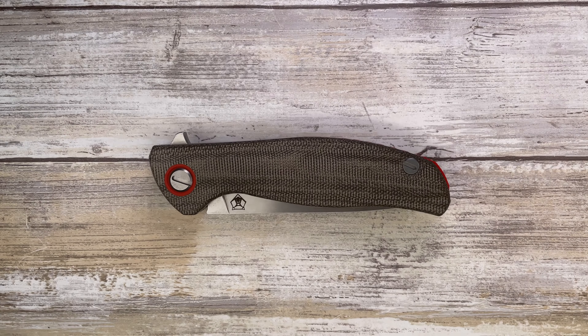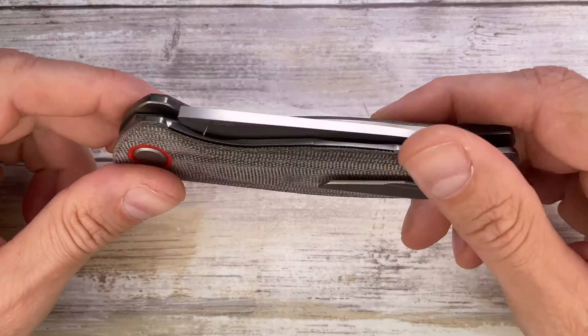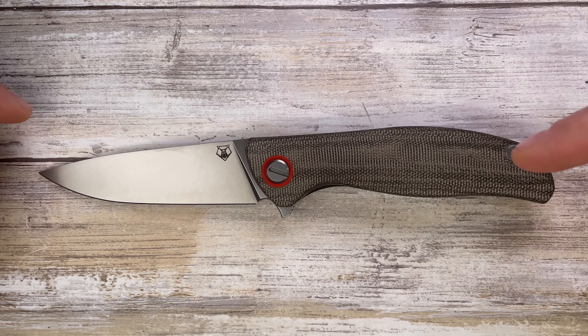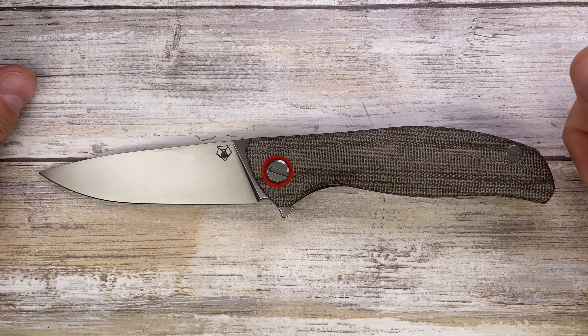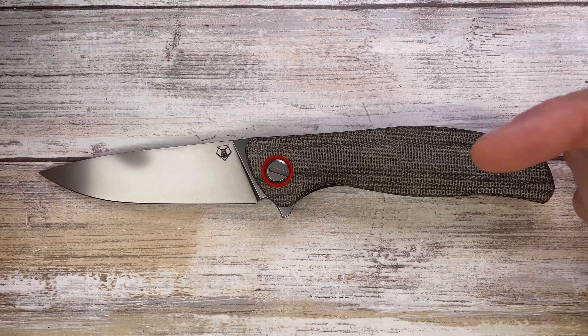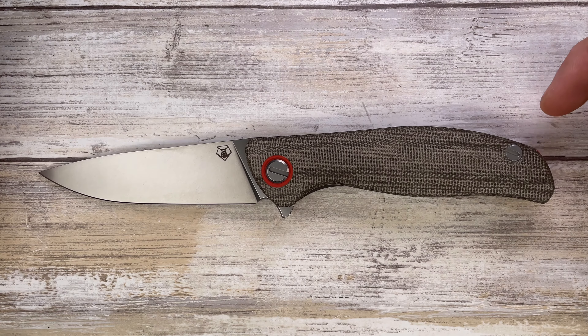All right, ladies and gentlemen, Fab is in the house and welcome back to the channel. Today I'm in the house with this pretty cool Shirogorov Knives F3 with micarta scales. We can analyze the look, the sound, and the feel of this bad boy. Don't forget to like this video and subscribe to the channel if you're feeling it.